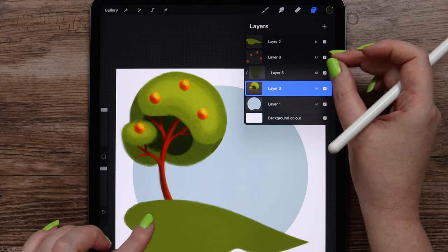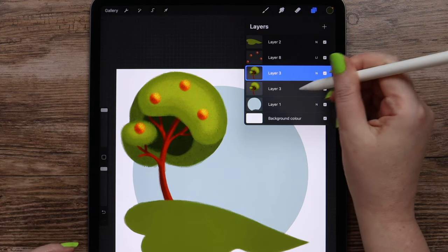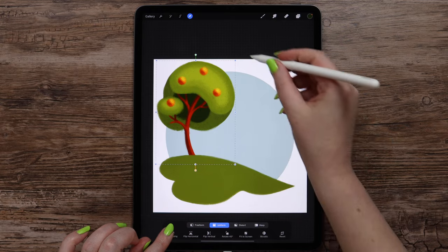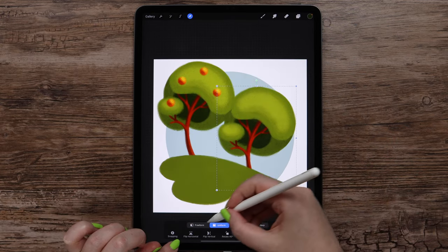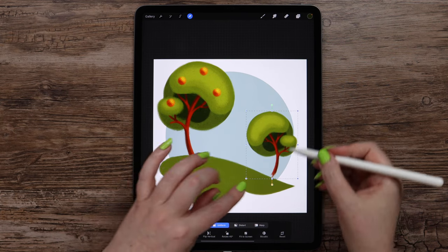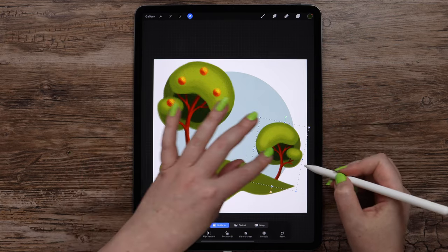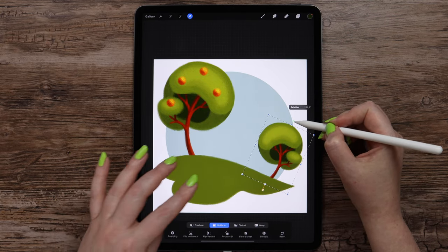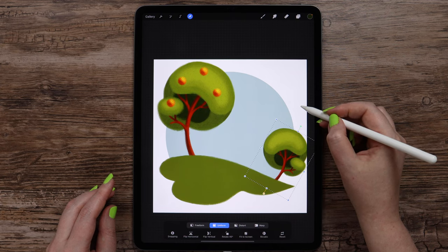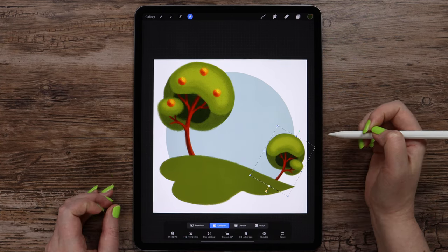I'll duplicate this layer and move one of them to the right. Flip horizontal, scale, and make it match with the circle on the edge. But I also don't want it to go outside my canvas, so I will scale and rotate it as much as needed. Now it matches.